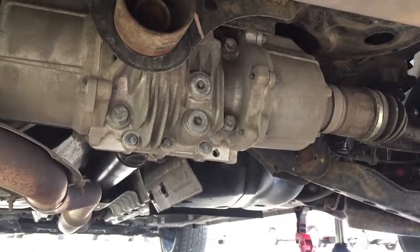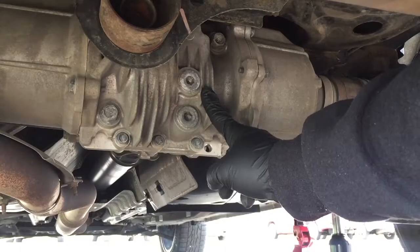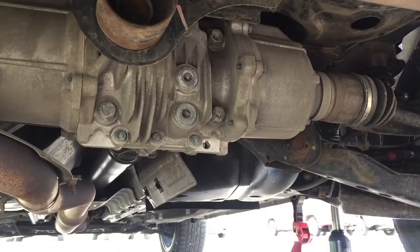Hey guys, Ralph here, and today I'm going to show you how to exchange differential fluid on a 2012 Nissan Juke.